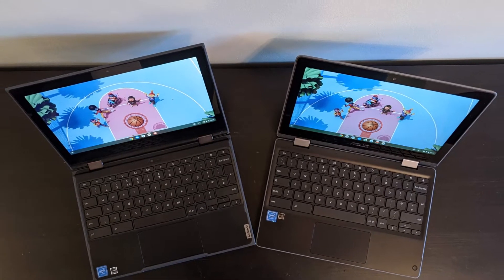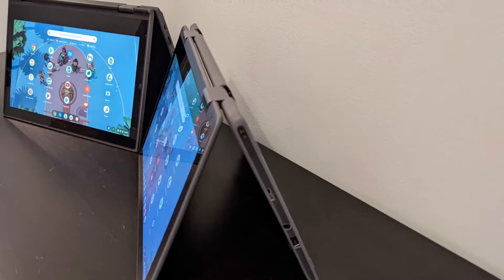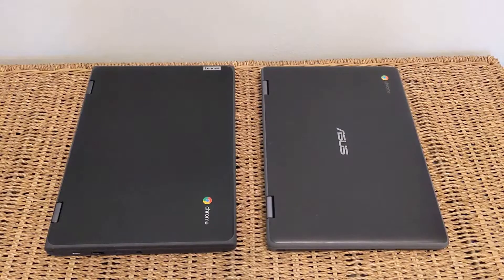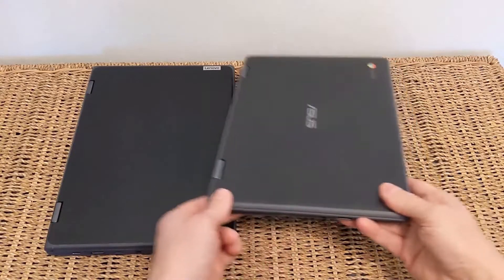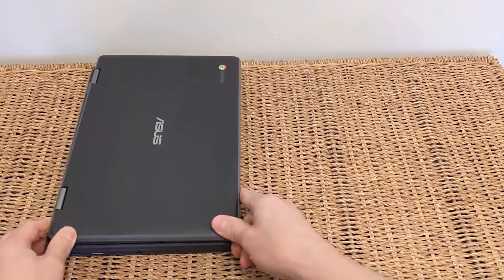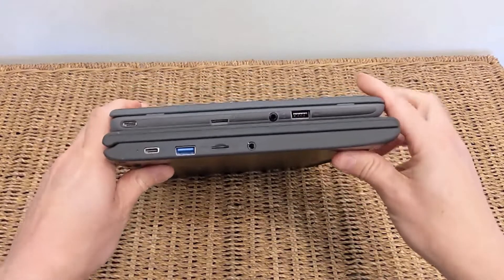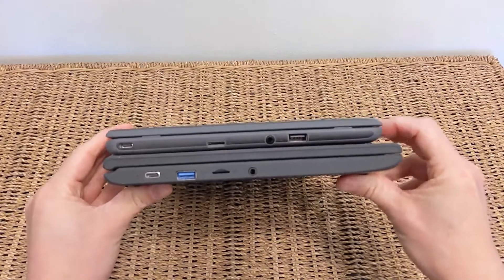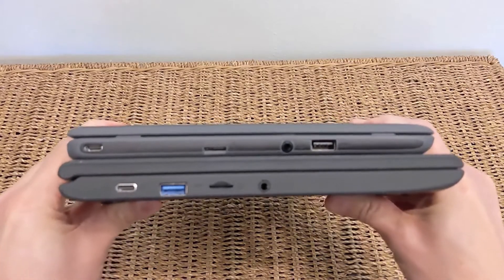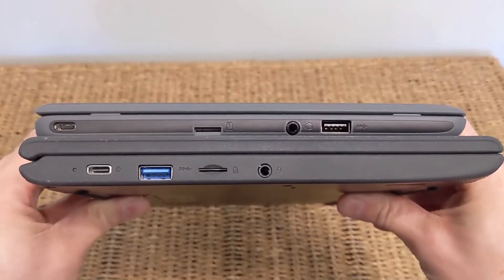You may have already seen my individual reviews of these two Chromebooks: the Lenovo 500e 2nd gen on the left and the Asus Flip C214MA on the right — two rugged 11.6-inch convertible education-focused Chromebooks. I thought I'd give you a comparison video of the key differences, because there are a lot of similarities. If you're looking to buy one or the other, definitely check out their full reviews too — I'll link those in the video description below.